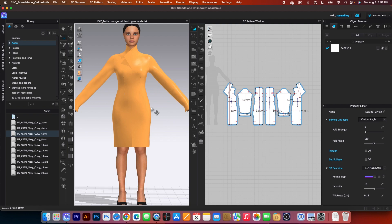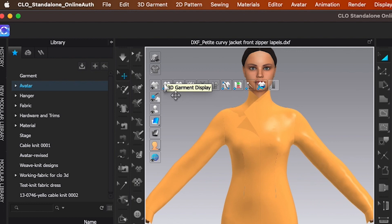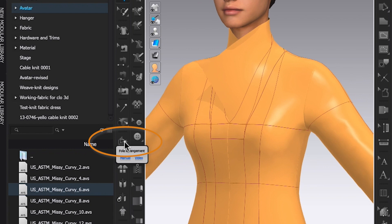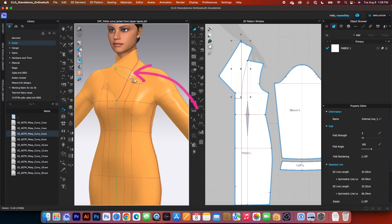To do that, we are going to first come over here to the vertical toggle menu and I want to click on that t-shirt icon. Hover the mouse to the right and we want to select the show internal line, click on that. Next, I'm going to use the folding tool to fold that lapel. To do that I will go to the 3D toolbar and click on that fold arrangement tool. Then hover the mouse — when I see the blue line appear, click on it.